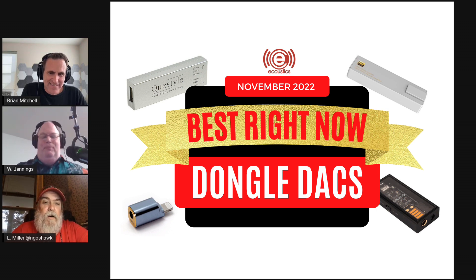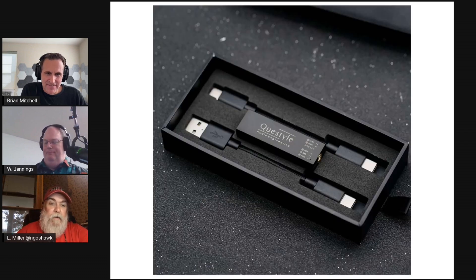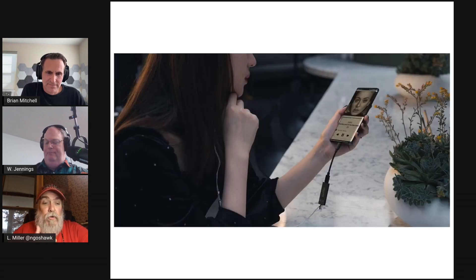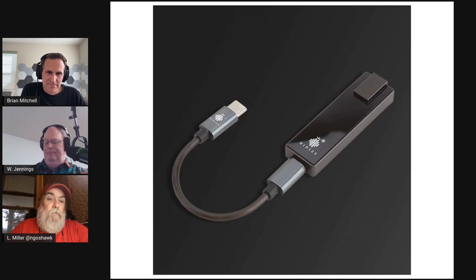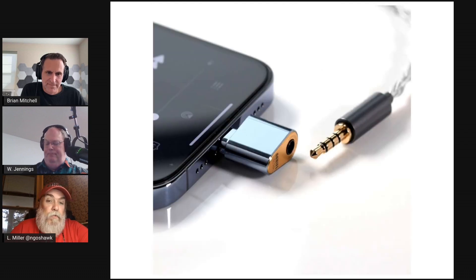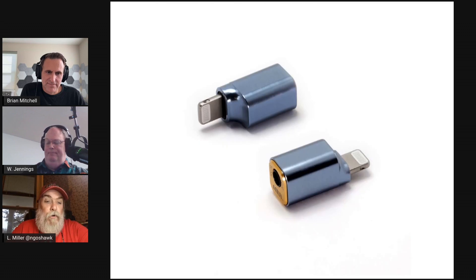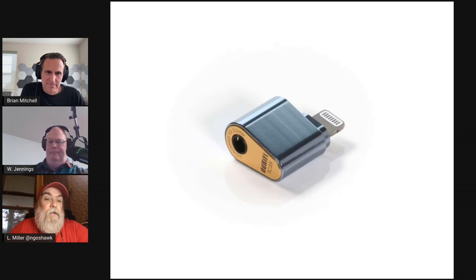This is a very good first step, especially for people who might have a decent set of IEMs or headphones and only their smartphone. This is a great way to get a little bit better sound out of what they have. It could lead to the purchase of a desktop amp, or they could just be perfectly satisfied with this — but it's a good first step if you want to upgrade the sound quality you're listening to.